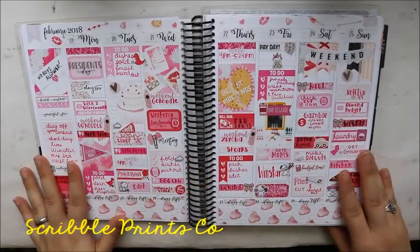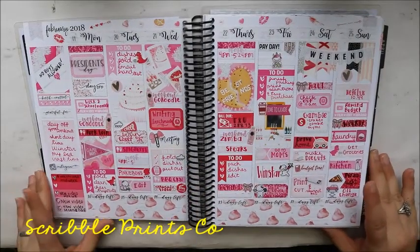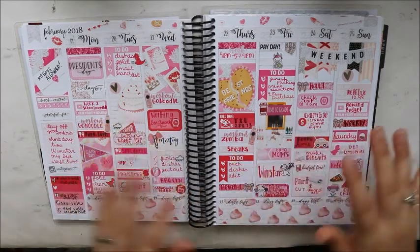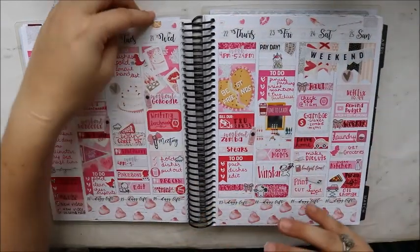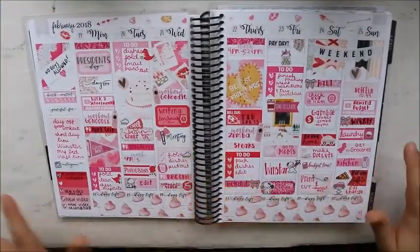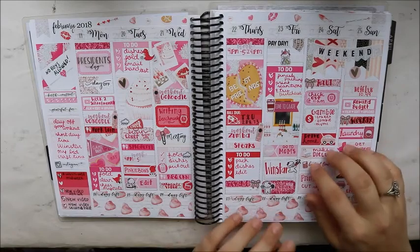This is using a kit from Scroll Prints Co — this is my first ever time using a kit from her. I bought one last year but ended up not using it for October. I really loved this kit though, like the best friends theme.